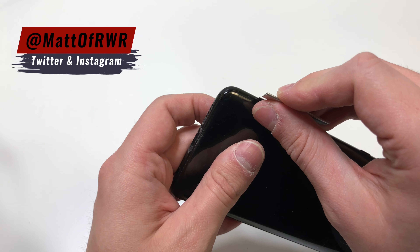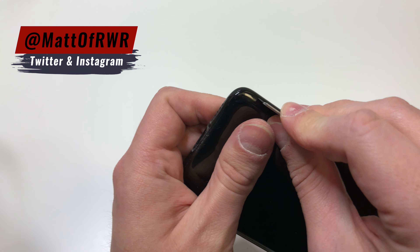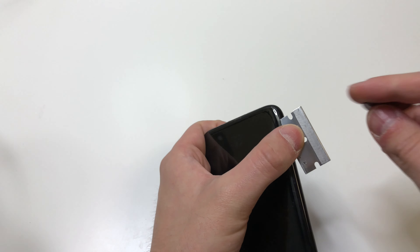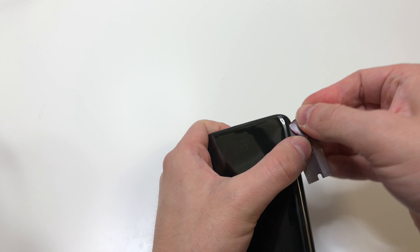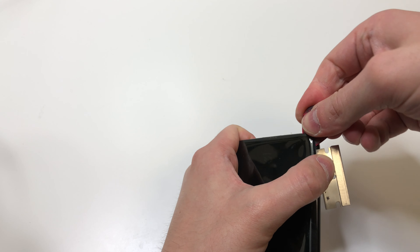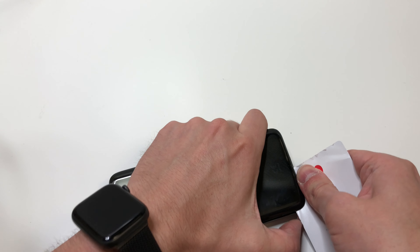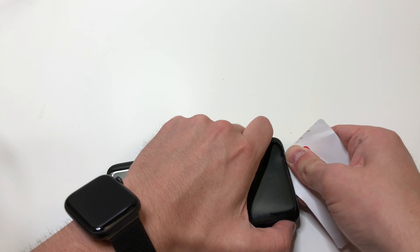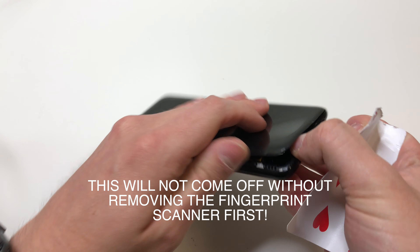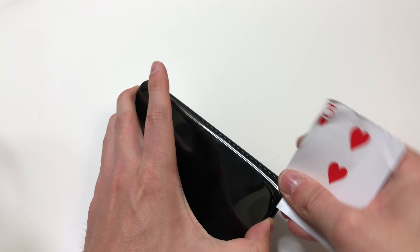I recommend lightly heating up the back, but because this is plastic make sure to be very careful with the heat — in my situation I didn't use any heat at all. If you do use heat, heat it up for a few seconds, then put in a razor blade and use either a pick or playing card to cut through the adhesive. The back is plastic but you can crack it, so be very careful when bending and make sure not to bend too much near the camera area. There's also a cable for the fingerprint scanner, so make sure not to cut that — all you want to do is cut the adhesive around the edges.